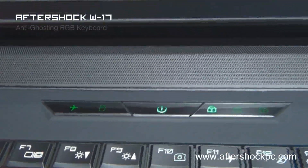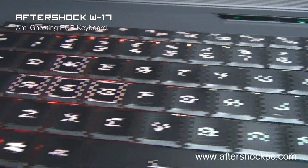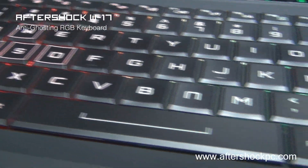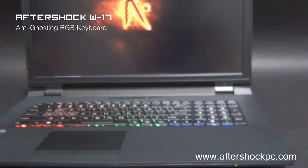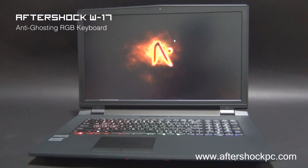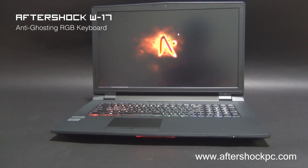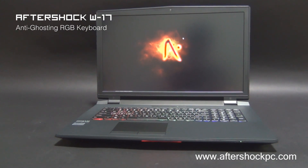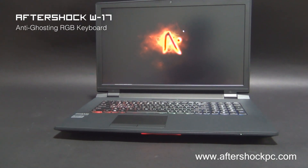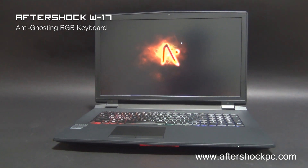Above the keyboard we have the indicators as well as the power button, which has a really nice design to it. The keyboard itself is a full RGB keyboard with color customization in three zones, meaning you can customize the color to your liking and customize various aspects of the lighting such as patterns through the software. The keyboard also features anti-ghosting capabilities, meaning you can hit multiple keys at once and it will register, as well as improved key travel depth compared to our previous systems. There's very little flex in the keys and the depth has been improved, meaning you get a lot more feedback when you hit the keys.